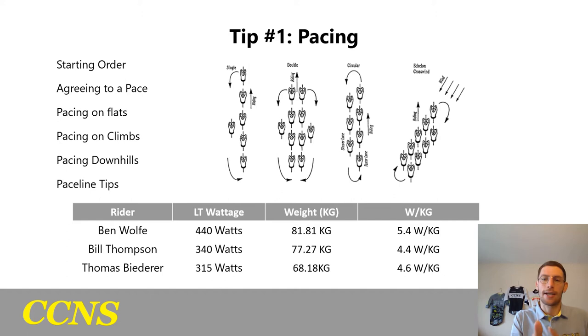The second and third riders coming through then keep the pace, keep their speed, and keep the momentum high. That way we get into the routine within the first two to three minutes of the effort so that there's no awkward bobbling. Agreeing to the pace is arguably the hardest thing, so we're going to use my team as an example.